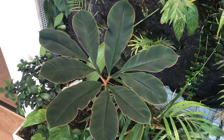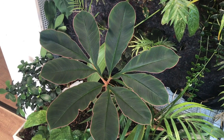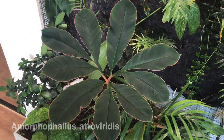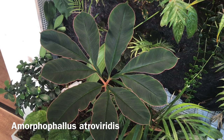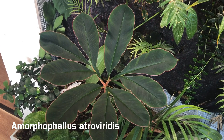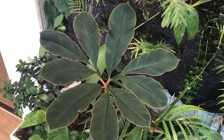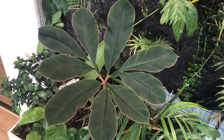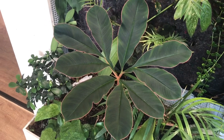Look at that leaf — this is so handsome, I'm so in love with this plant. This is my Amorphophallus atroviridis; I think the common name is the black voodoo lily, although there is no connection to the lily family at all, but in English everything seems to be a lily.